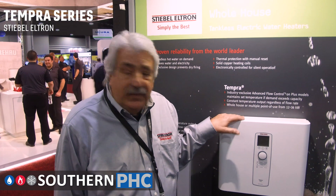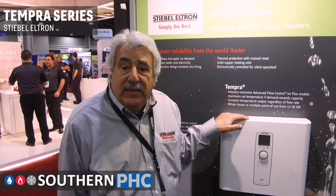This product is the Stevo Beltron brand Tempera series and it's designed for residential applications.